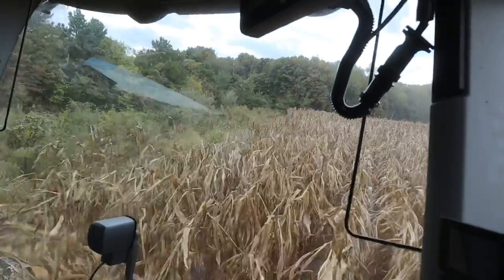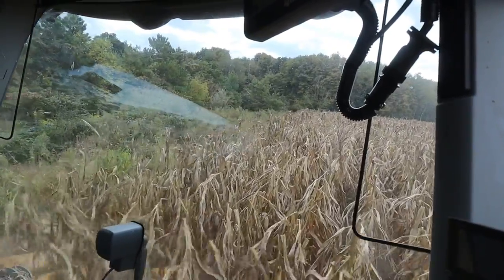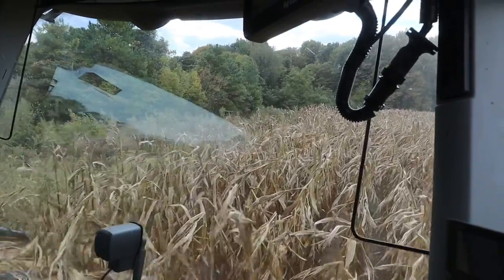Starting another field here called the log yard. It had pine trees that we cleaned up a couple years ago. Very rough. Pretty good corn. Just looking to see if the top broke out, but it didn't get torn.